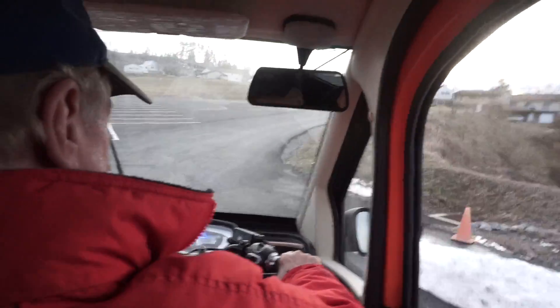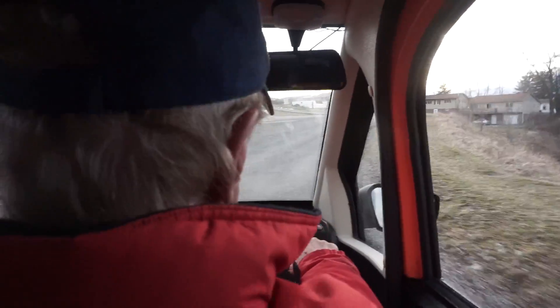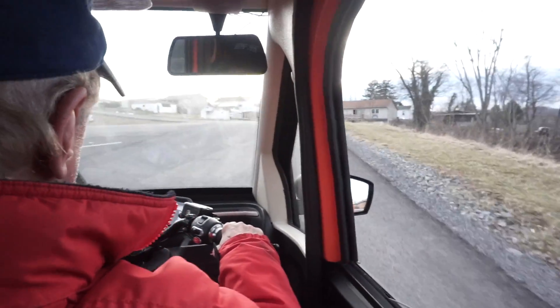You can see how it accelerates up this hill. You can hear the motor — it picks right up.